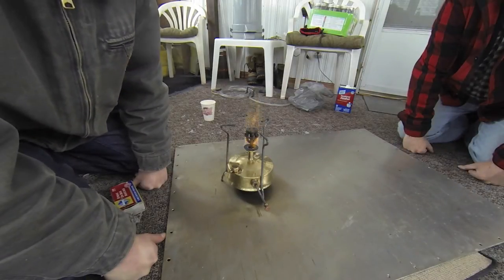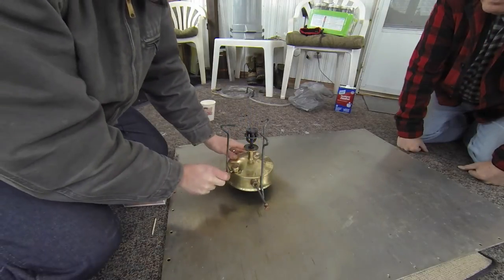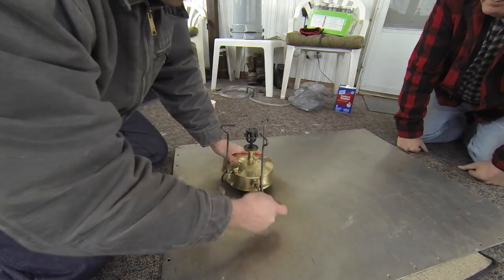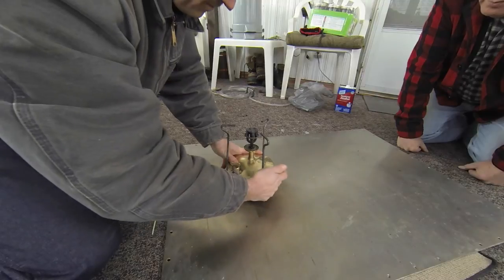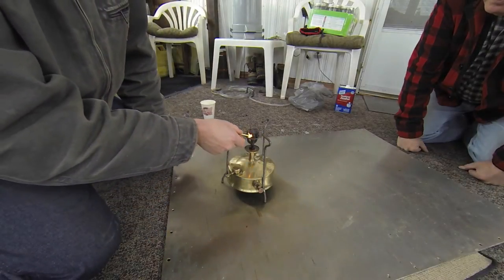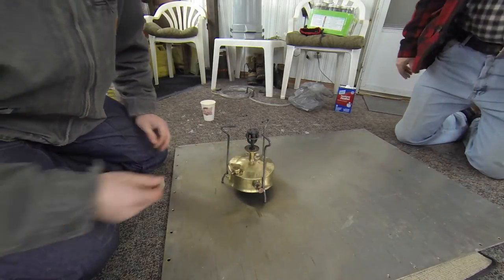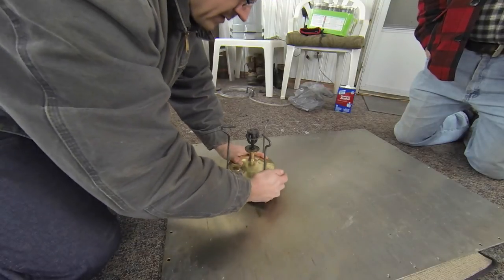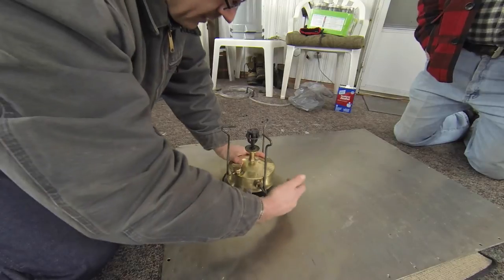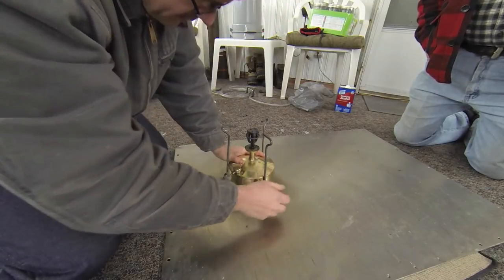Yeah, I didn't want to try this in the house for obvious reasons. A little bit of spitter and spatter - close the valve. Pump - a lot more pressure now. I'm not getting anything out of here, I'm gonna try pumping it more. Open up the valve on the side. It might mean I have a clog somewhere in the burner, in which case we'll let it cool down and try to remove the clog however we can do that.